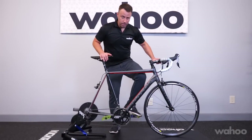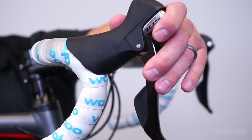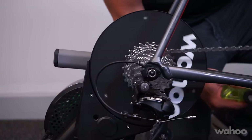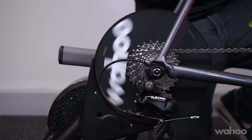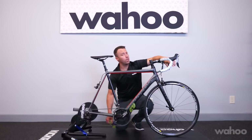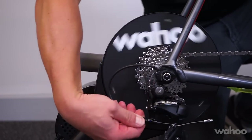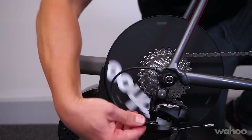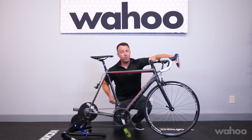To get it dialed in, start the flywheel moving so it'll be easier to shift, and just shift up. If the upshift is too slow, add cable tension by turning the barrel adjuster counterclockwise in half-turn increments and repeating the same shift. If the cable tension is too tight and the downshift is slow, loosen the cable tension by turning the barrel adjuster in half-turn increments and repeating the shift until it's smooth and quiet. Repeat those steps until the shift happens smoothly and you're satisfied.